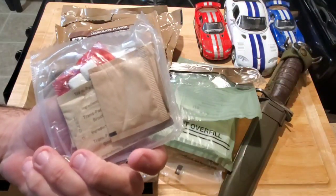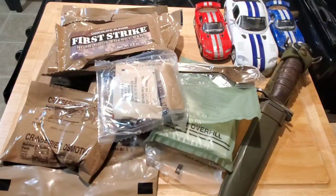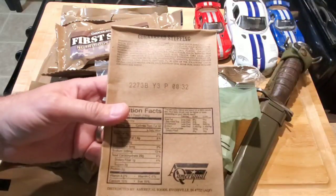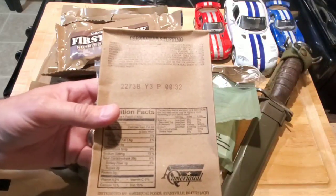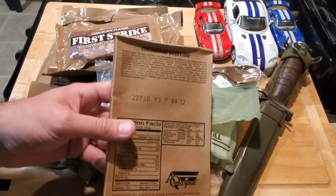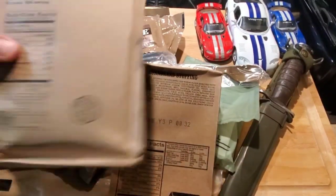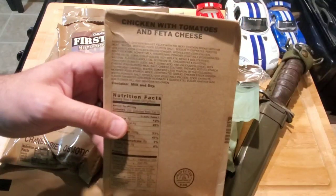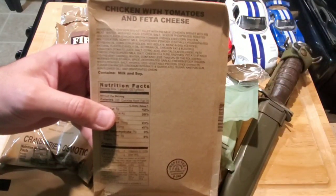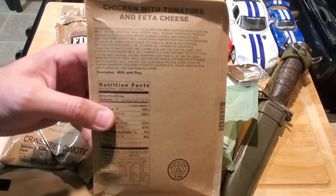Cinnamon gum on the back. Then our old boxed items — one is the cornbread stuffing. I've heard horrible things about this but some people love it. Date on this is 2273, so this is 2012. And then finally our main — the chicken with tomatoes and feta cheese. Let's get some snacks going, get the FRH moving, and try this out.